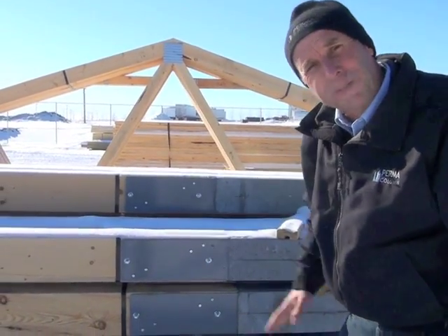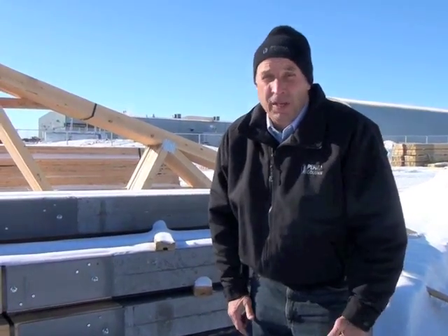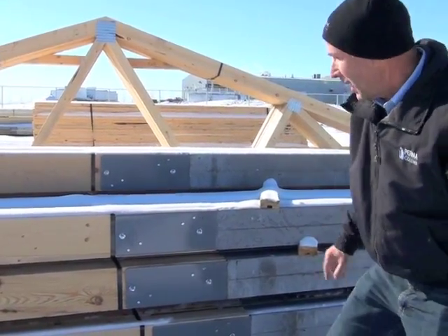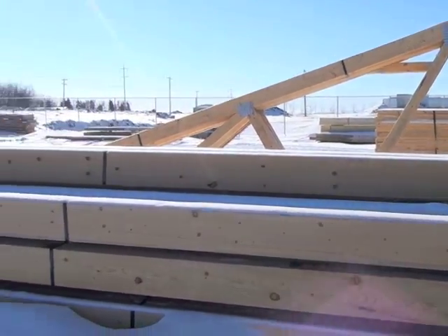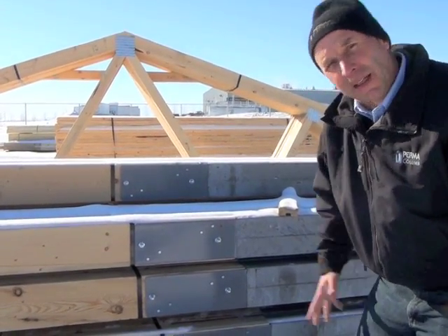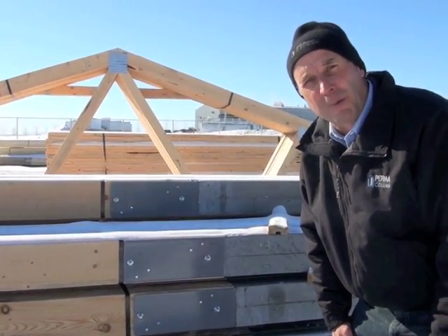The bottom line is we have the best of both worlds. We have a precast concrete column on the base instead of treated wood that could deteriorate in 20 to 30 years. We have precast concrete on the bottom and strong laminated wood columns on the upper portion, connected with the bolt and screw interface at the metal bracket. That kind of outlines the whole story of the Permacolumn product.